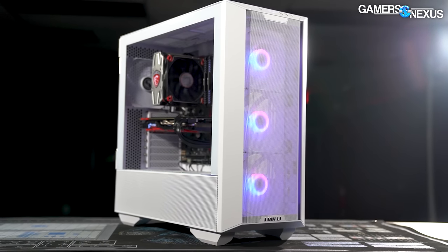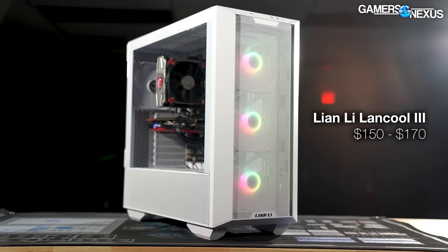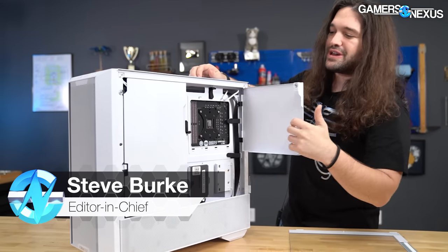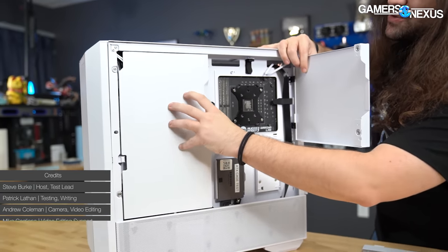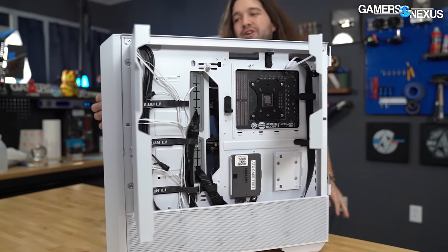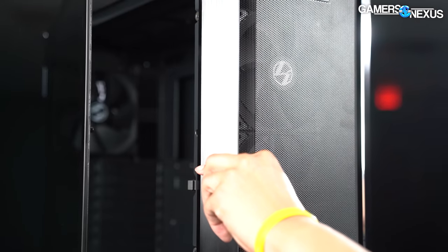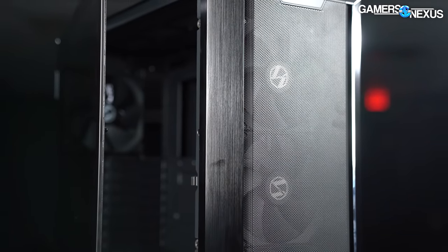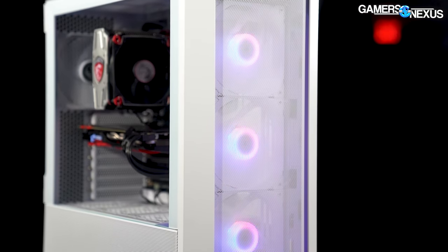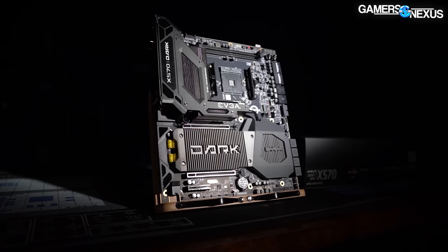Today we are reviewing the Lian Li Lancool 3, a very mechanically complicated case priced at $150 to $170. It has a lot of mechanical features like cable covers that are magnetically secured and doors that open with a lever on the side instead of a pull tab. We're going to be comparing it to other competing cases in the same $150 price class, looking at thermals, noise, and everything else for an objective analysis.